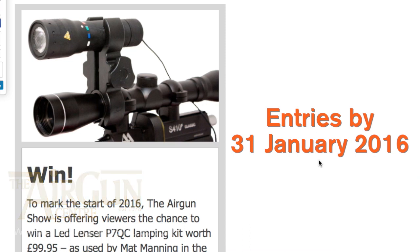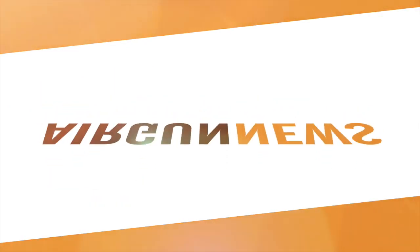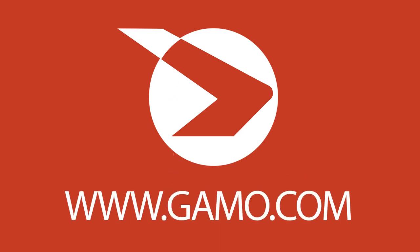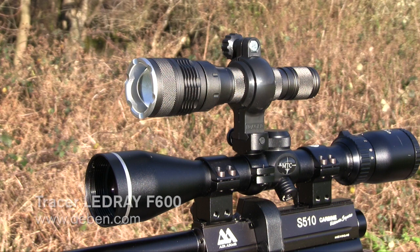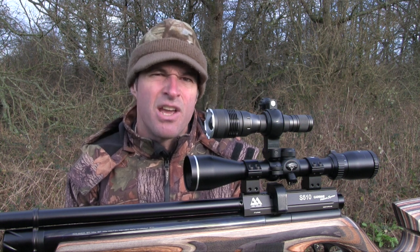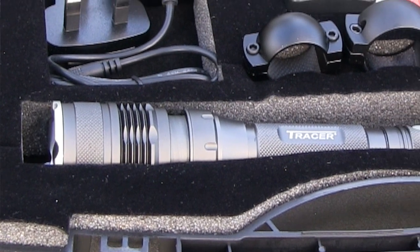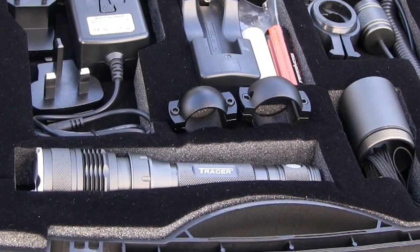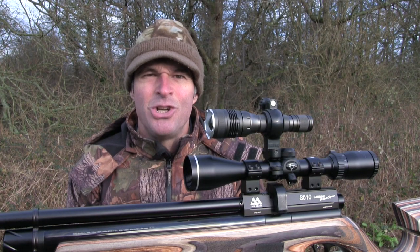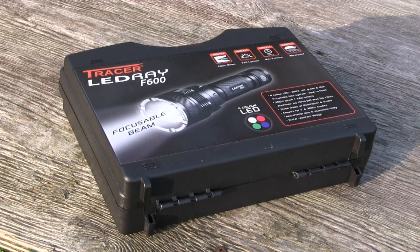Entries close on the 31st of January. This week we're taking a look at the Tracer Leadray F600 Lamping Kit, which I've been using a lot this winter. It costs £129.99 and covers just about any airgun lamping scenario you can think of. The kit includes the lamp, mounts to fit 25 and 30mm scope tubes, battery and charging gear, plus some really handy extras that we'll take a closer look at in a minute, and it all comes in a tough plastic carry case.